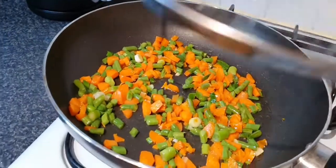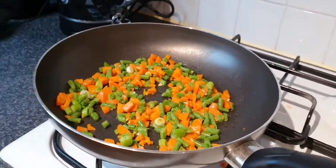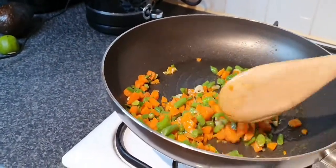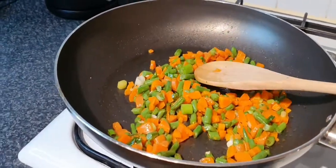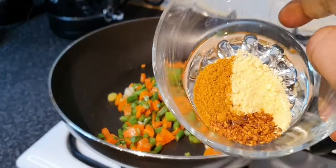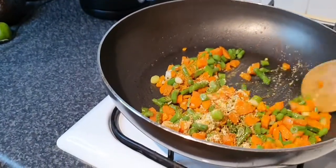Stir-fry for about one minute. Then I add the seasoning — dry pepper, curry, and multi-purpose seasoning. Stir it and mix it all together.